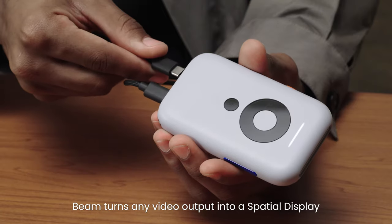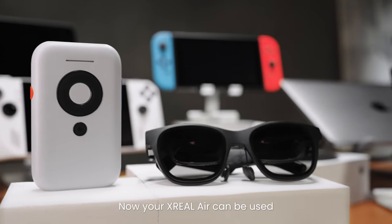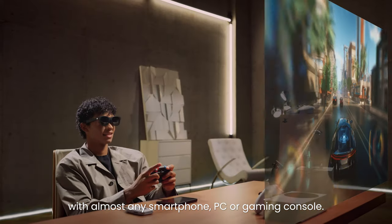Beam turns any video output into a spatial display. Now your Xreel Air can be used with almost any smartphone, PC, or gaming console.